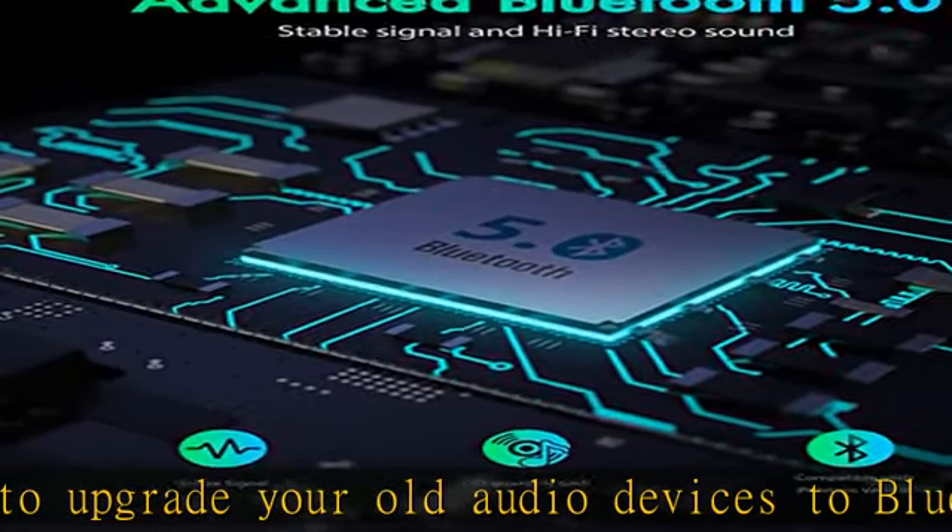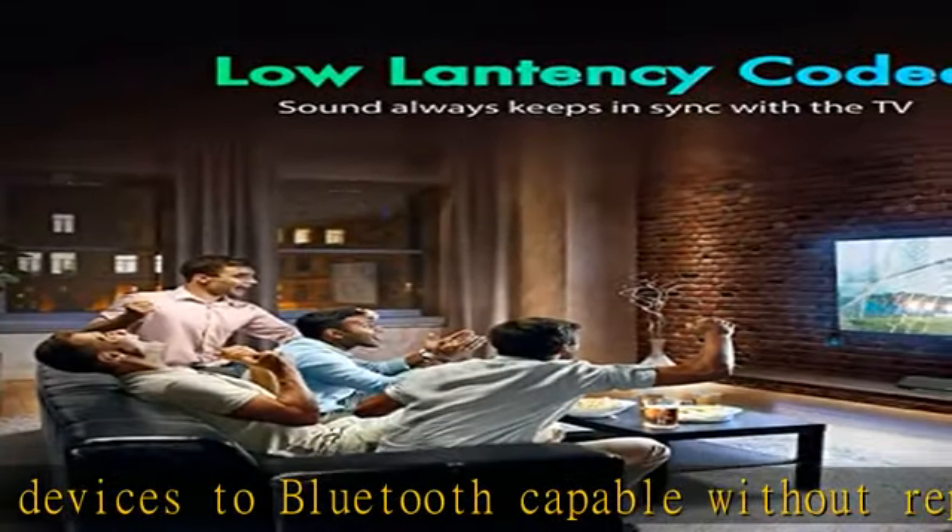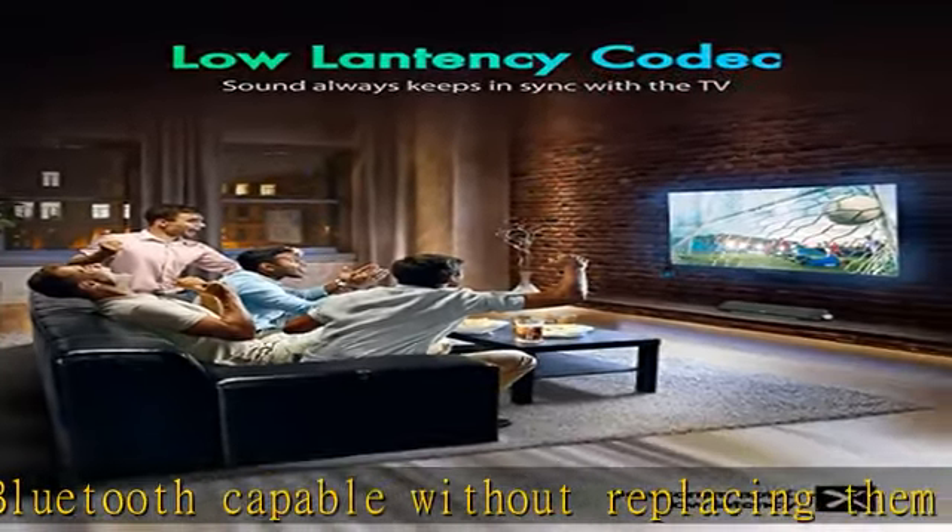Works While Charging — non-stop fun. The installed battery can support the Bluetooth adapter for 10 hours per full charge. When in low battery status, the adapter can be plugged into power to get charged while continuing to work at the same time.